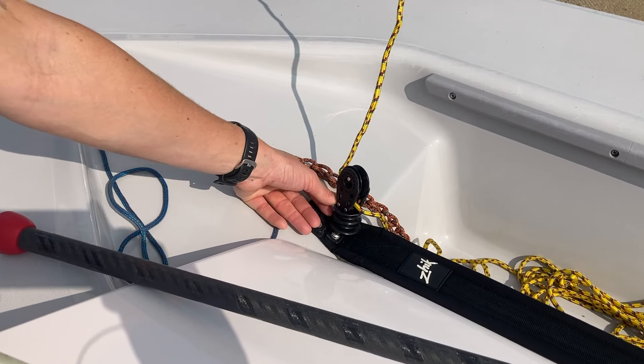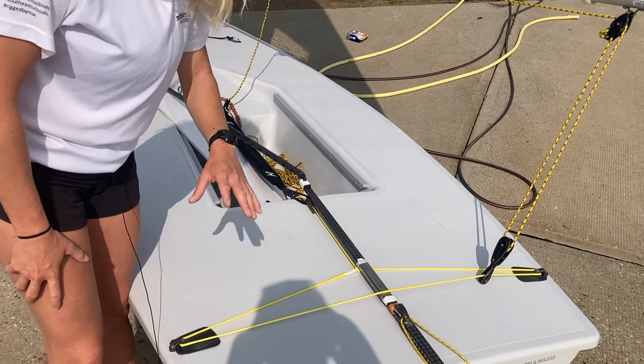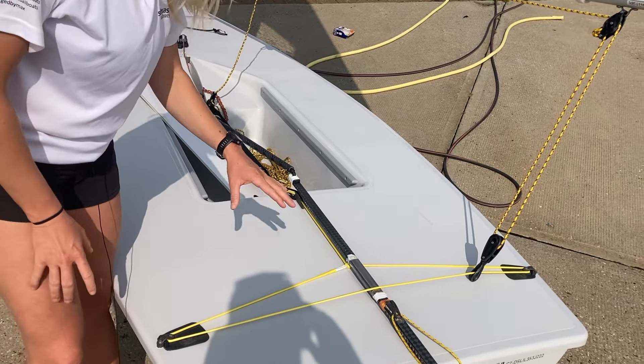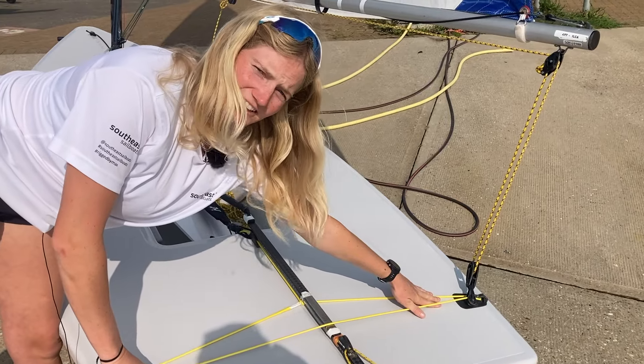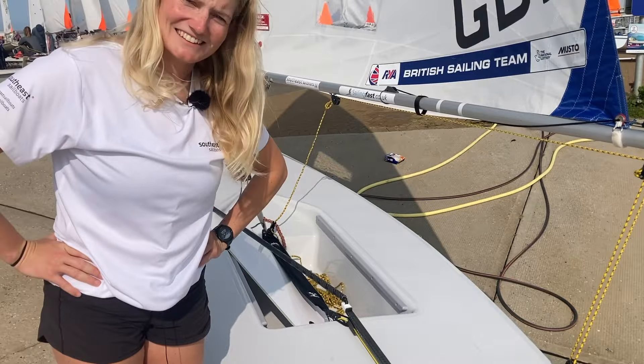At the back of the boat I've got the Pro Max 99 go-for-gold traveller. It really is excellent — the wear on this is so much better and it lasts longer. It keeps your block all the way in the corner of the boat and stays there, so I really enjoy using that traveller.